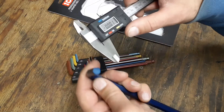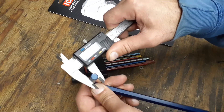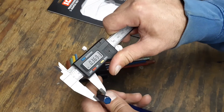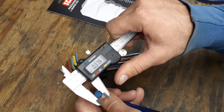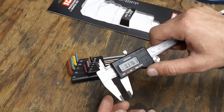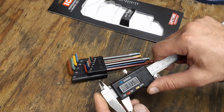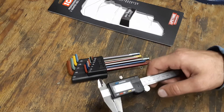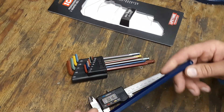I put it in and got 3.74, so it should be around 3.75 — that's a thousandth off, not a millimeter. So that's pretty good, that's a pretty tight fit.